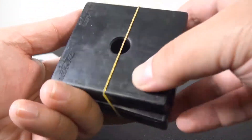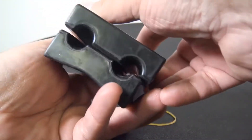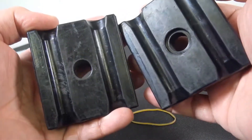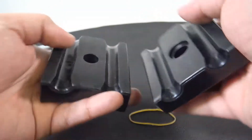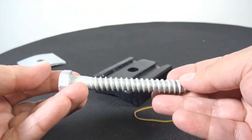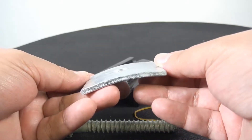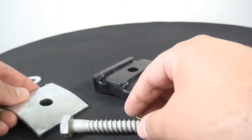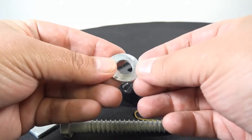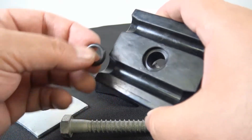Down lead clamps are used to guide AFL's ADSS fiber optic cable from the top of the structure to the splice location. Installs easily and provides proper spacing and hold strength without damage to the cable. The material is a compressive elastomer material that protects the cable jacket as you tighten it down.